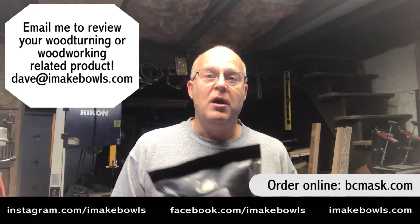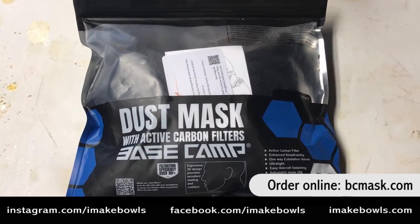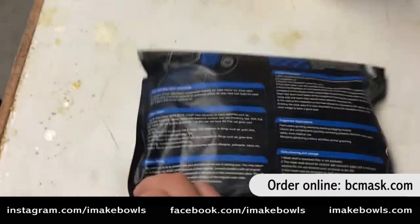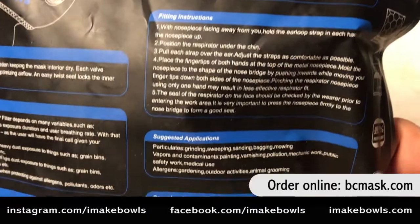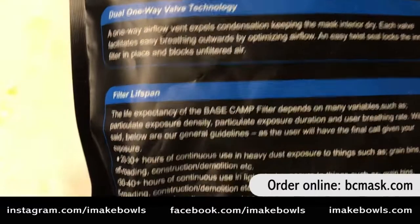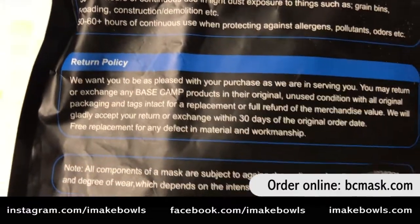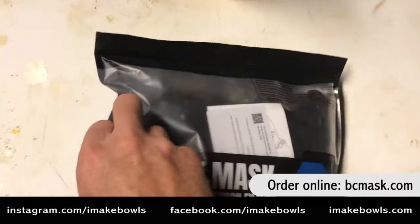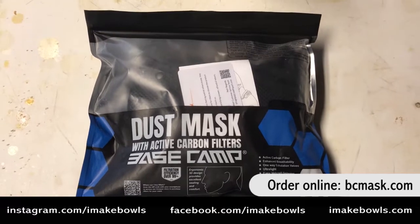So let's go ahead and review Basecamp's dust masks. Here's the package they come in — they are active carbon filters. They give you instructions on the back covering how to fit the product, suggested applications, care and cleaning and storage, the lifespan of the filter, a little bit about their technology, and their return policy. This company has been really easy to work with — I've emailed them a couple of times and they've emailed me back. So I'm really excited to rip into this.